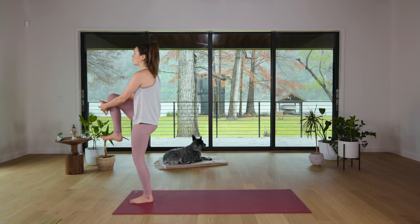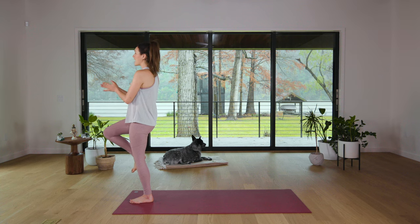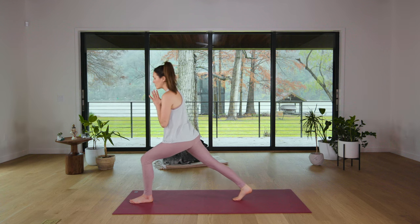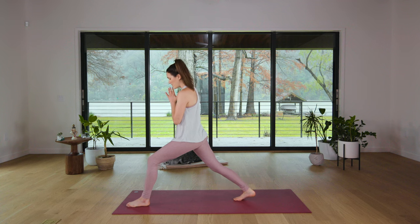Rotate the ankle one way and then the other. Then slowly we're gonna release. Bring the hands to the heart. You're gonna slowly kick your right foot all the way back to a nice high lunge. Make sure you're not on a tightrope. Widen your stance if you need to. Settle in here. Breathe. Bend your back knee if you need.